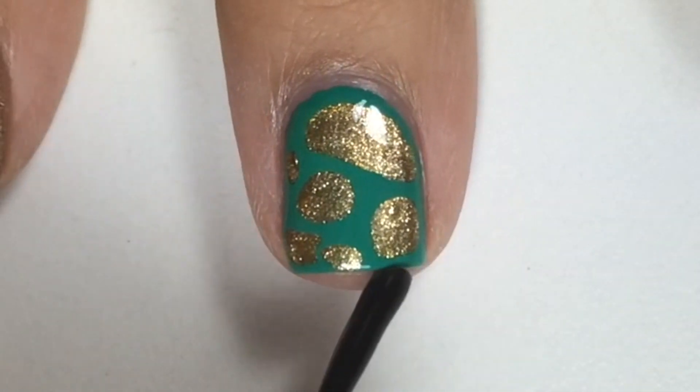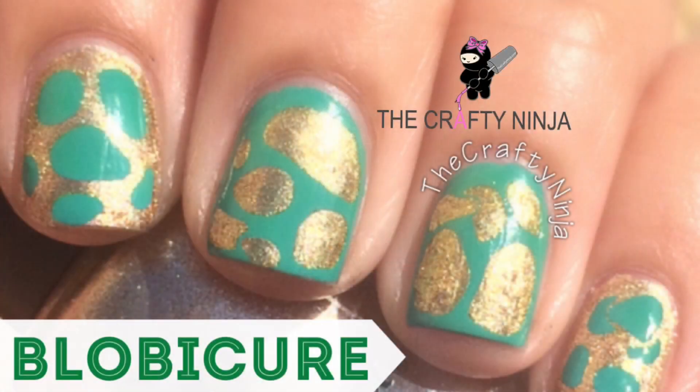Thanks so much for checking out the Crafty Ninja and this easy St. Patty's Day Blob-A-Cure.